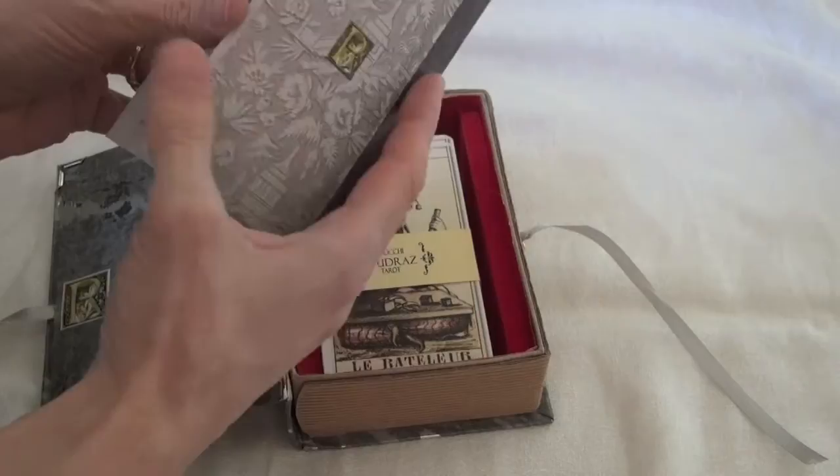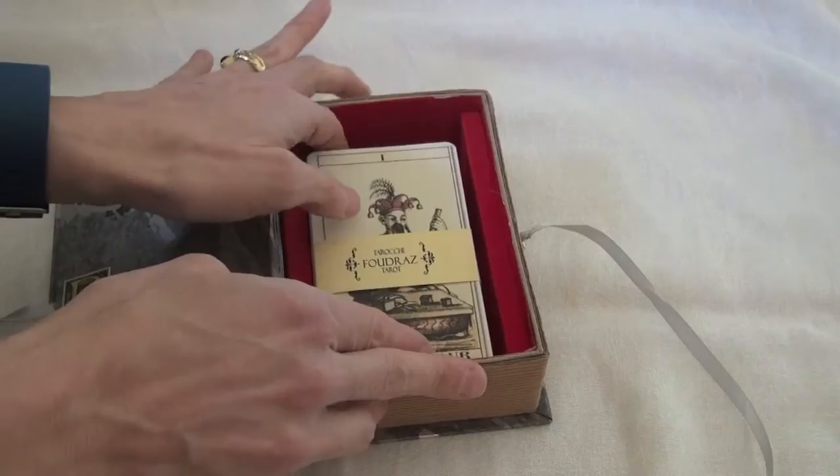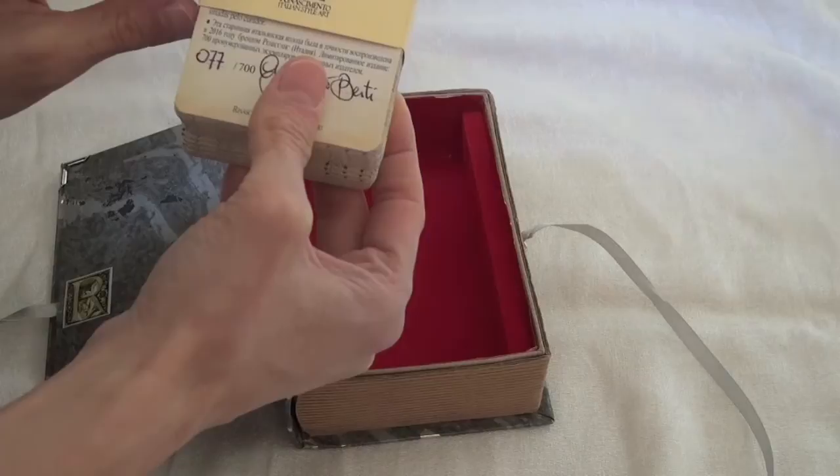It doesn't really tell you about the cards because, hey, the cards are tarot cards — we know what we can do with those. And here we have the cards, bound with a nice card featuring Rinascimento Italian style art, which is one of the co-publishers of the deck.